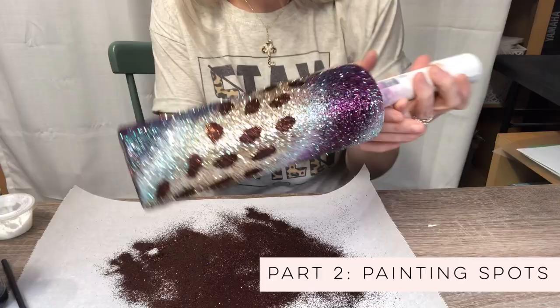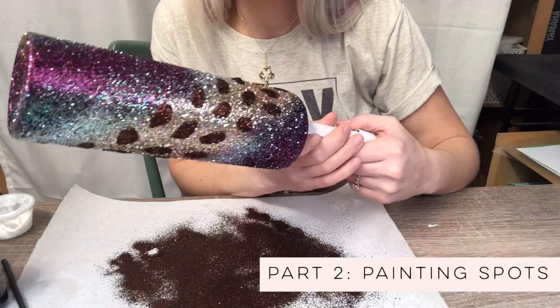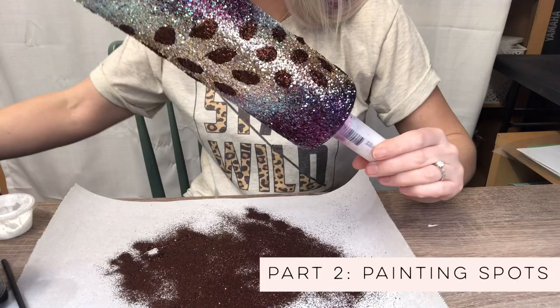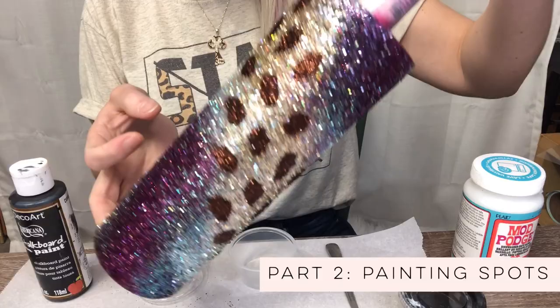The next step is that we're going to let this dry. I like to let mine dry in front of my little heater — it tends to speed up the process so I can jump right into doing my black outline shortly after. So I will see you guys back here in a second and we will do the black outline once this is dried.